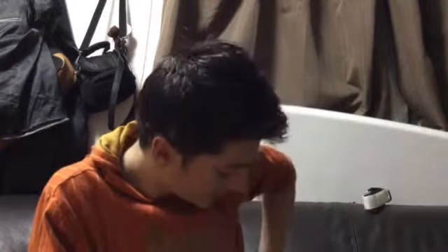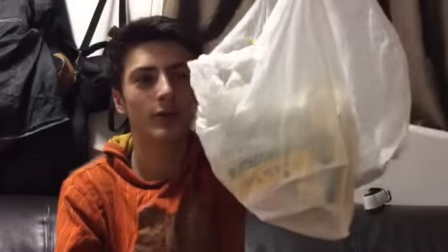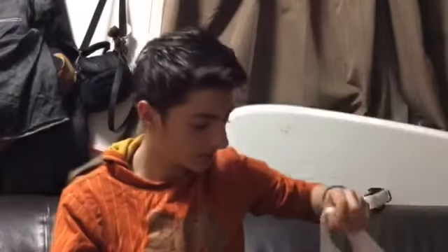Hey guys, this is Fischer from Mikey and today I've got another unboxing — unboxing thing, whatever you want to call it. Okay, so let's get started.